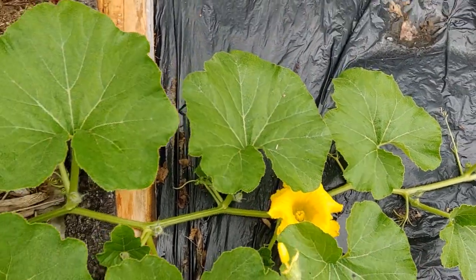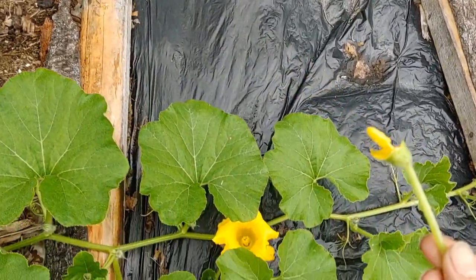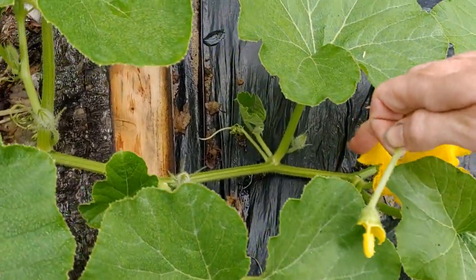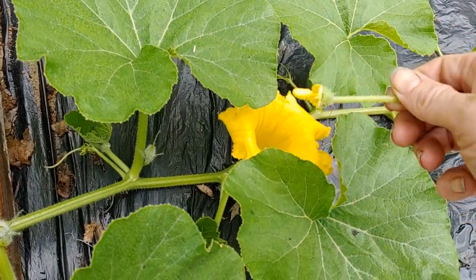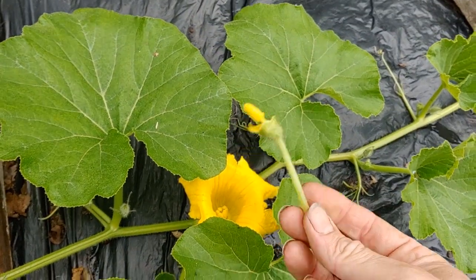I went along the plant and grabbed the male flower and just ripped off all the petals so that I now have a paintbrush, which I then take over to a female flower. You can tell it's a female flower because it'll have a fruit on the base there. And I just paint the inside of the flower with the pollen from the male flower.